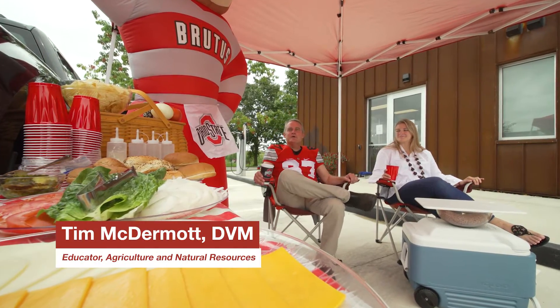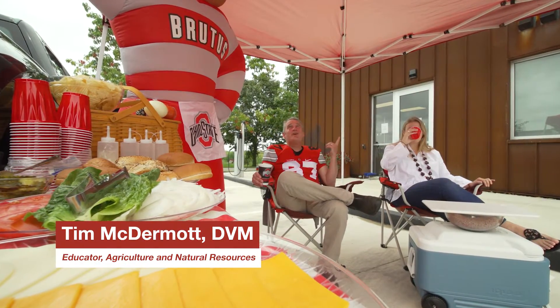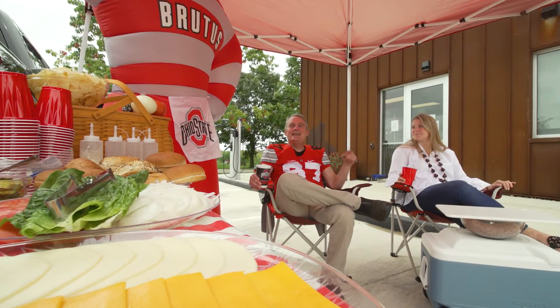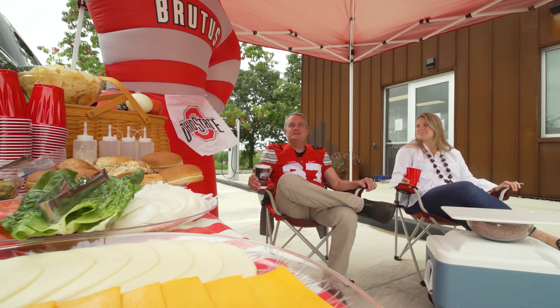Hi, I'm Tim McDermott from OSU Extension. It's fall in Central Ohio and you know what that means — tailgating. I can't wait to see what Jenny has grilling for us on Extension Today.